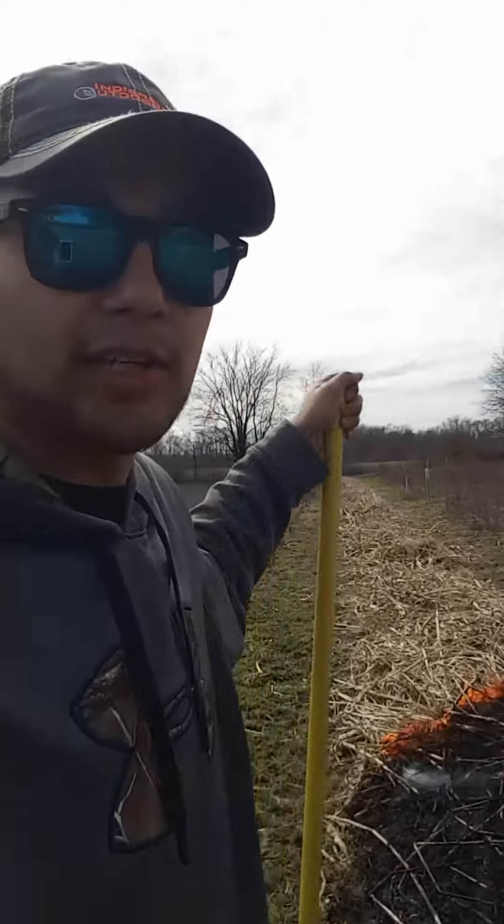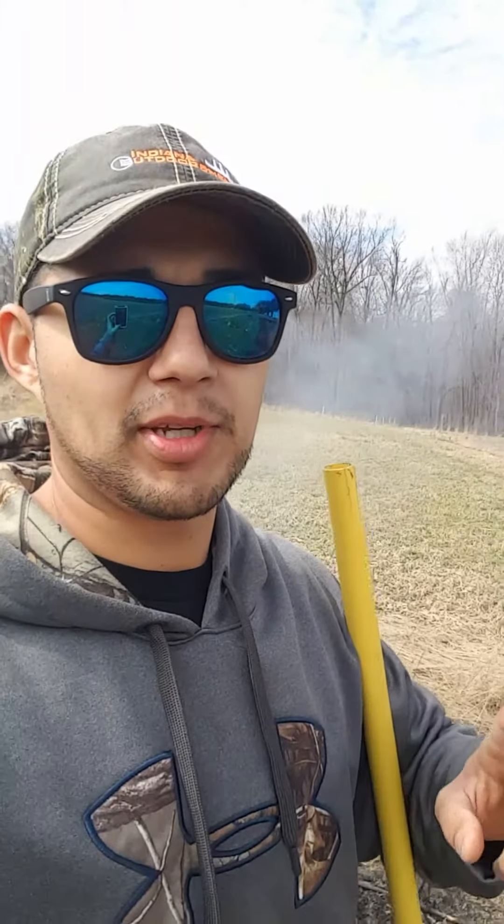Now, I'm not an expert on this, but I have done several burns and I feel pretty confident in what I'm doing. I'd probably need a little bit of help if I was doing a larger field. Behind me here is what I planted last year — the turnips and oats field.